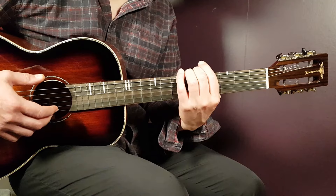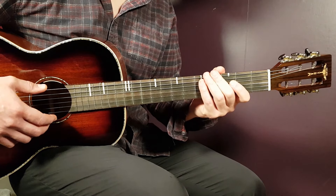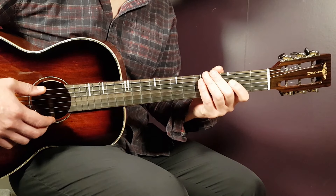Very easy chords and no need for any bar or capo. So let's take a look at the five chords.